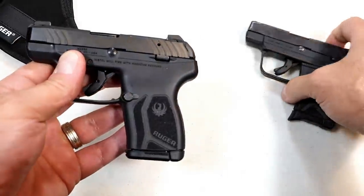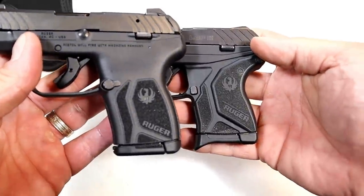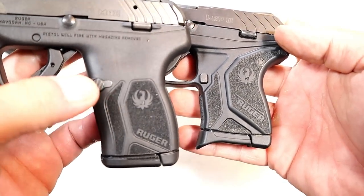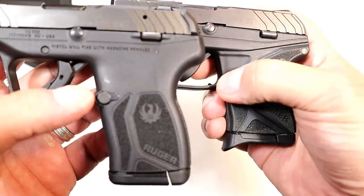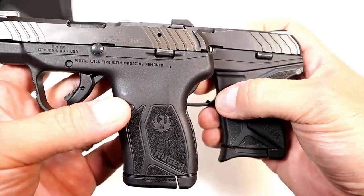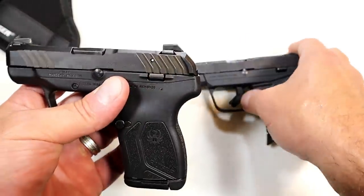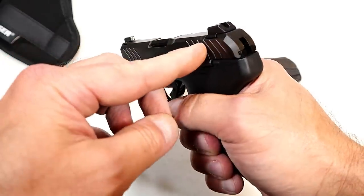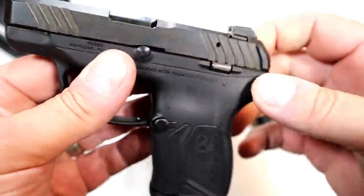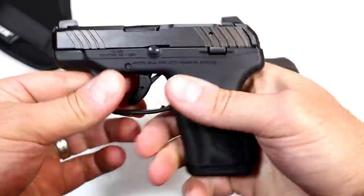It's more than just capacity that sets this pistol apart. Looking at the grip texturing, it's a little bit different. The magazine release is reversible for lefties, whereas the original is not. So you get the magazine capacity, the reversible magazine release, and deeper-cut slide serrations — much deeper cut — and they also have what Ruger is calling cocking ears: a little ledge on both sides to give a strong grip when charging the pistol.